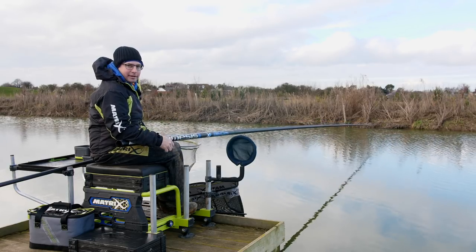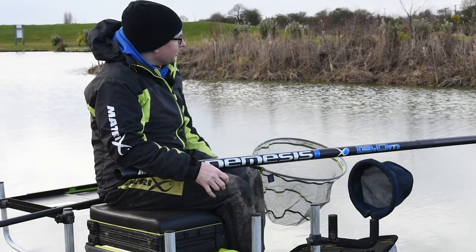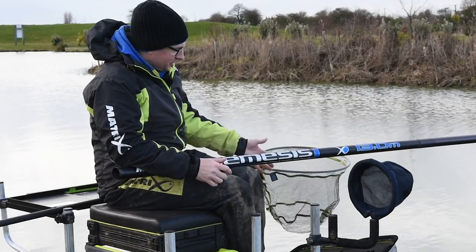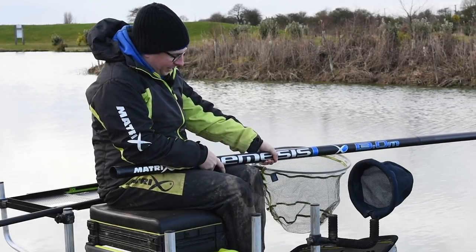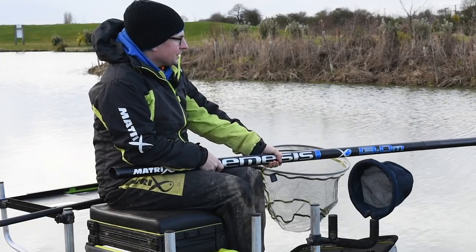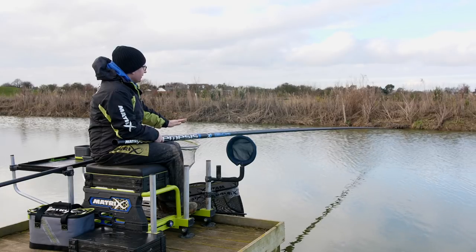That way you can hold it with no hands — so if you want to feed with a catapult, if you want to grab your flask and have a cup of tea or anything like that you can do. Then if it's a little bit windy and I feel like I need to give the pole a bit more support, I'll just hold it just in front of my front knee with my left hand, and my back hand I'll just grip it just above my knees to give it a little bit of support if the wind is trying to blow it to one side.